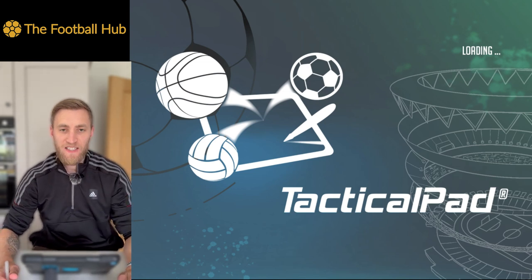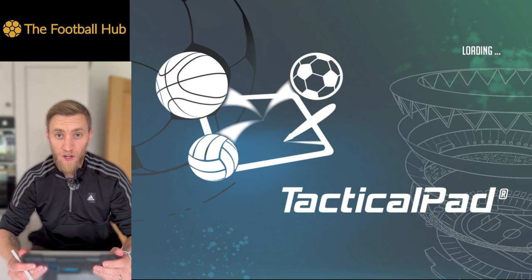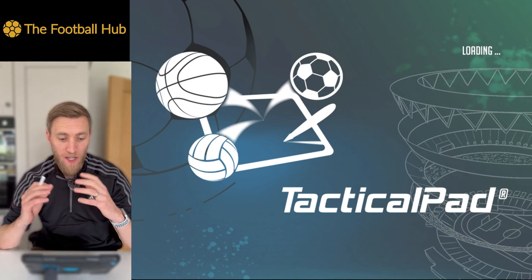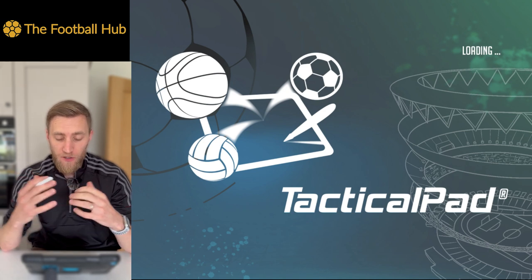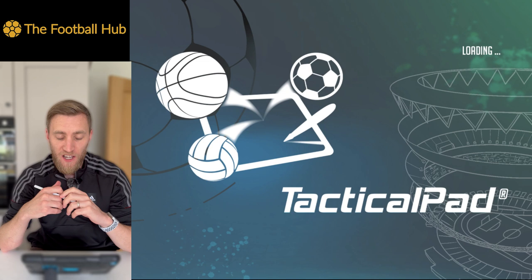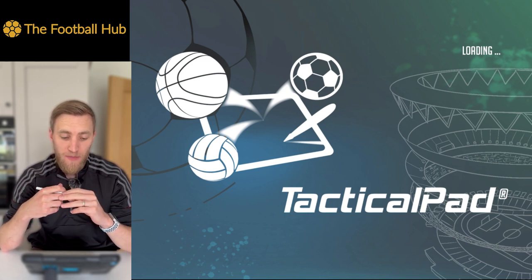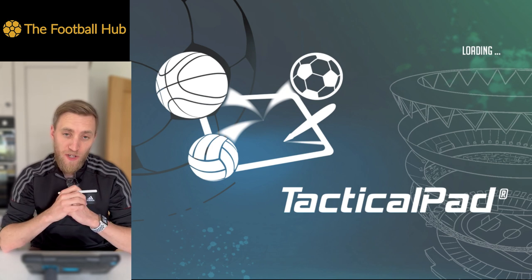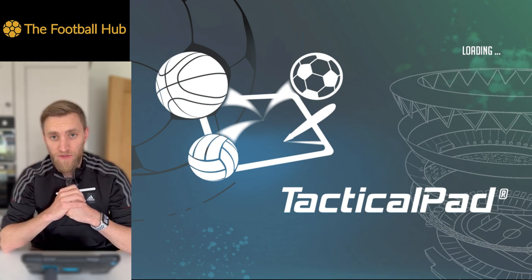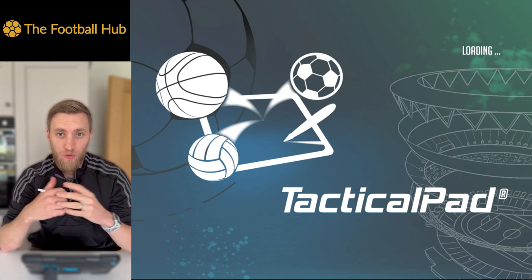Tactical Pad is a fantastic resource for coaches of almost any sport. We're using it for football, but it's good for basketball, hockey, whatever it might be. All we're going to do is run through a short tutorial on some of the key parts of it, how to use it and how to make the most out of it for your team. This video is in no way sponsored by Tactical Pad — we just recognize it's a great resource and wanted to bring a little education about how to use it.